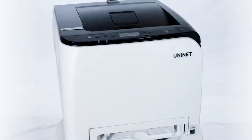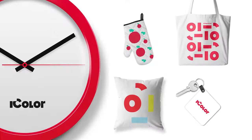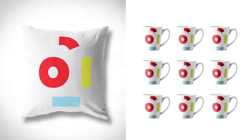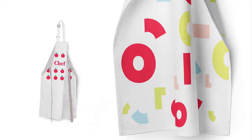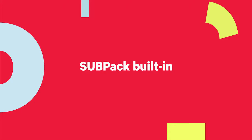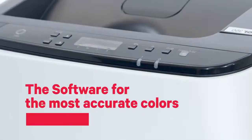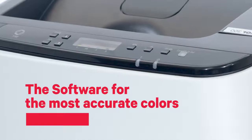The UniNet iColor 350 comes standard with 4 dye-sublimation toner cartridges for full-color CMYK. That's enough to sublimate 1,000 t-shirts, mugs, awards, or any personalization, merchandising, and promotional items. And the UniNet iColor 350 comes built in with SUBPACK, a color management software bundle with everything needed for the most accurate colors possible.